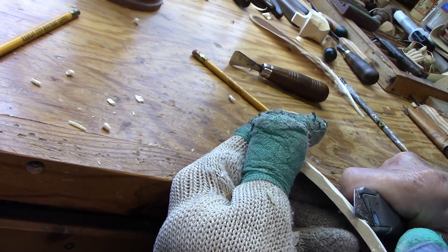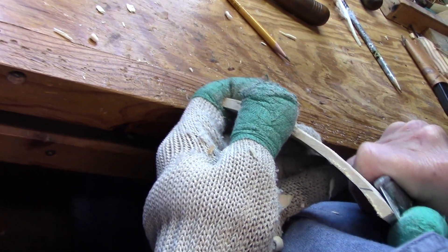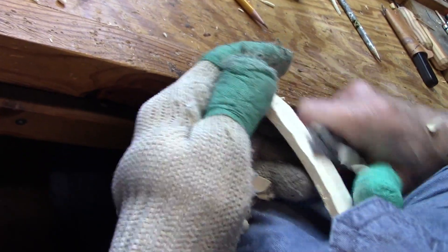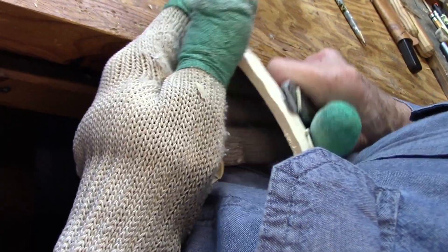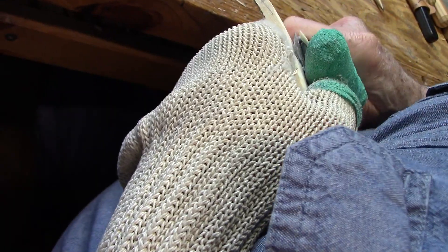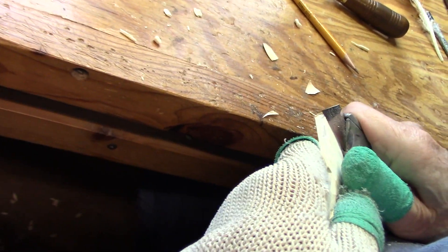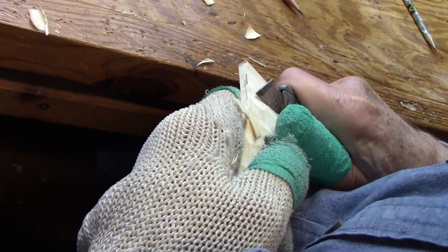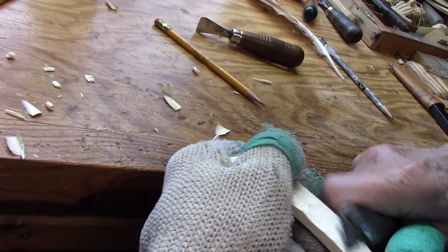Because this basswood is not soft, it's not that fun to do. If I had a good, soft piece of new basswood from Heineke's, I wouldn't be fighting it like I am right now. Well, that's alright — it's just taking a little bit longer than it normally would. I'm just getting the surface roughed out here. There's a spot there that can be fixed.